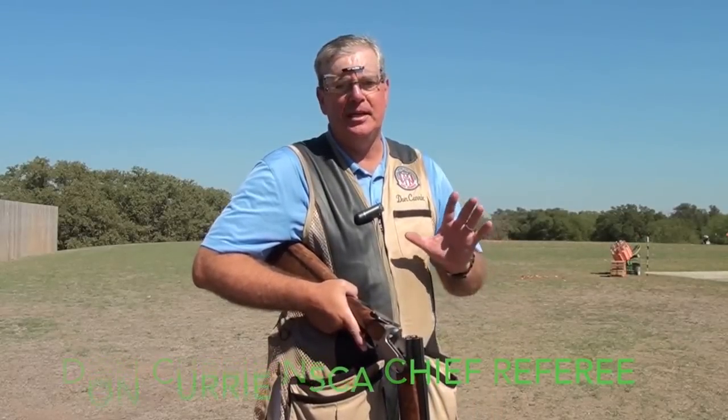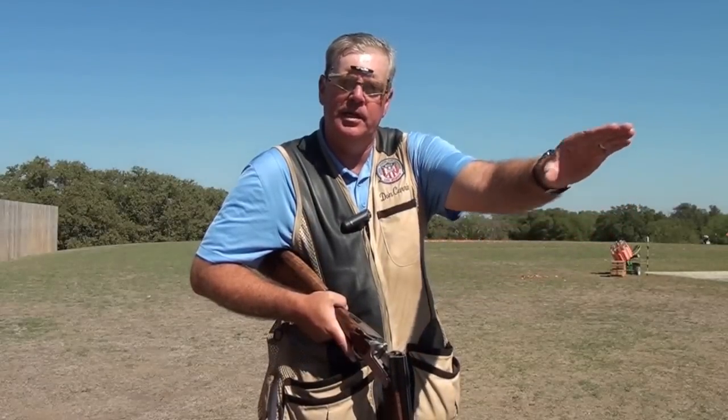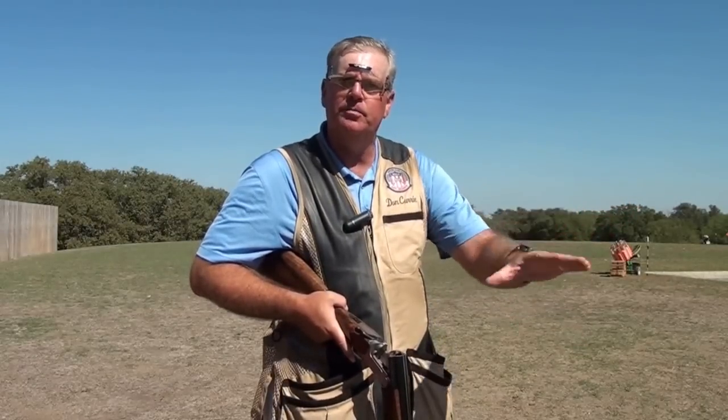A lot of folks, a lot of riders in the sport, really ignore the whole issue of barrel orientation or muzzle angle as it relates to a particular target pair. But having the correct barrel angle or muzzle orientation will allow you to bring the gun up very nicely to the line and not have excess barrel movement or barrel wobble.